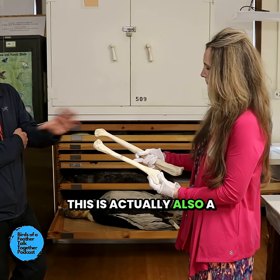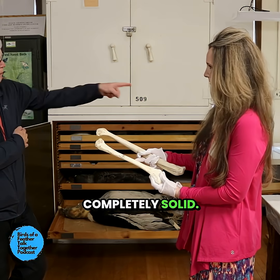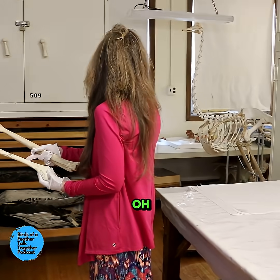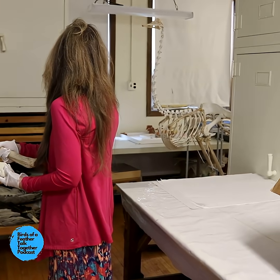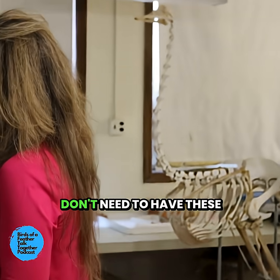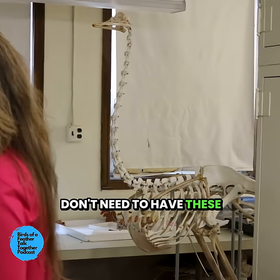This is actually also a bird, even though it's completely solid. And that bird is actually right there — it's an ostrich. And ostriches don't fly. The birds that don't fly don't need to have these light bones.